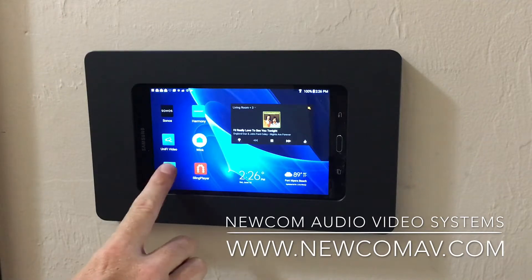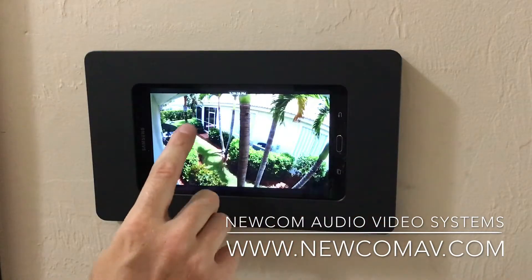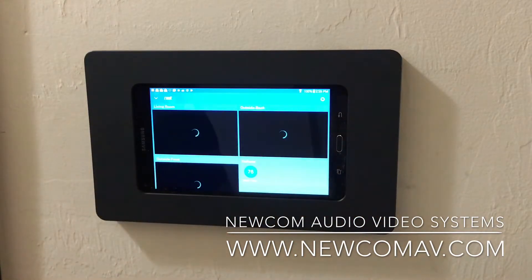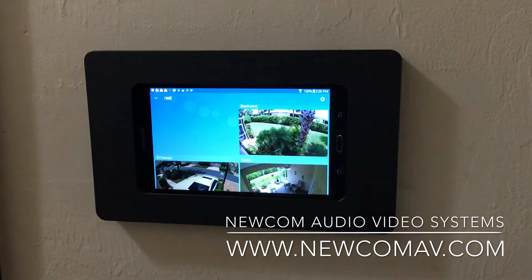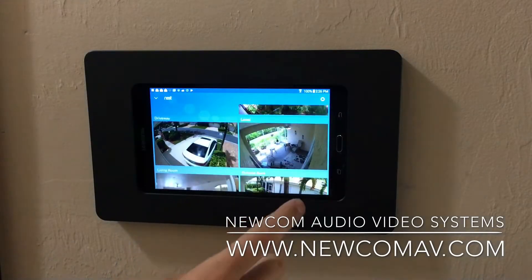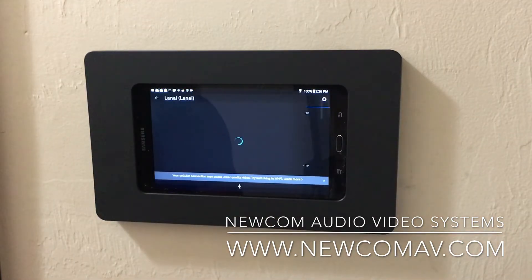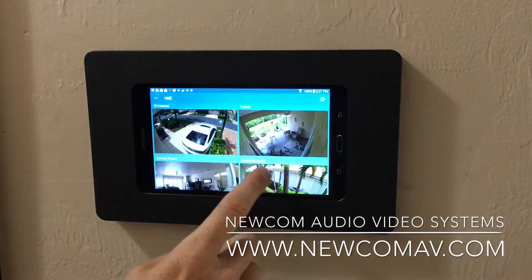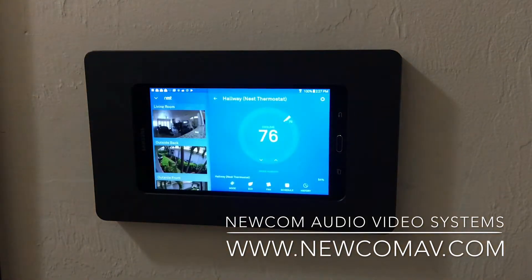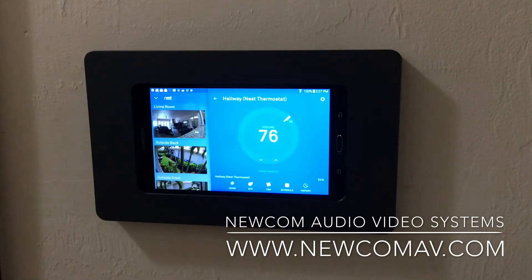Another product we use is Nest. Nest makes thermostats and cameras, and they've really come a long way in terms of security. Here I have all of my cameras on the Nest app and can look for a particular camera — here's my Lanai camera, and I can connect to it immediately from this tablet. There's also a Nest thermostat in this house — my hallway thermostat — and I have full control to raise and lower the temperature. It's a very nice interface and an awesome app to use.